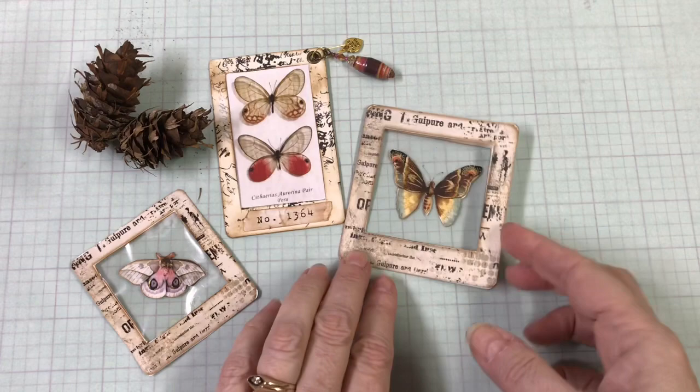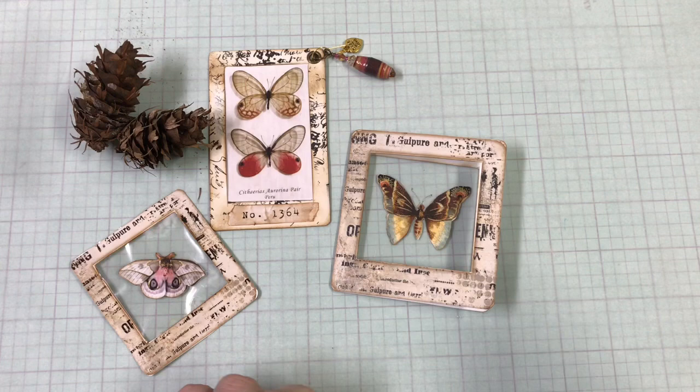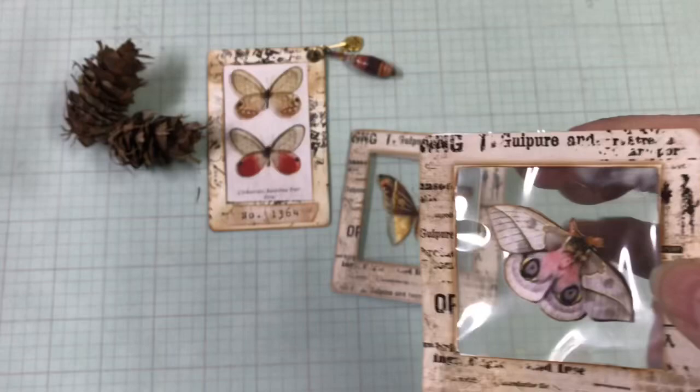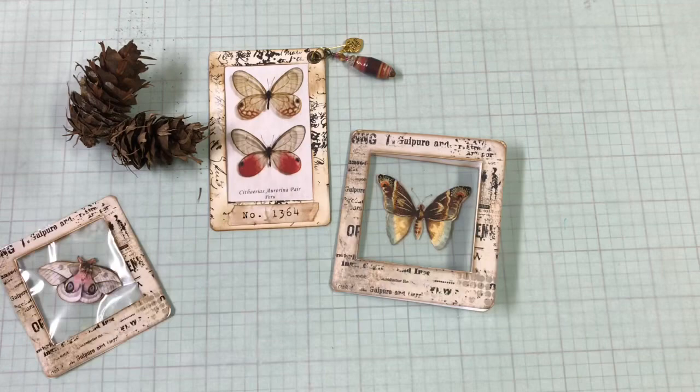I've been putting them inside here like this with some different kinds of glue, and I think the one that she used was probably going to be the best after all. I tried a little bit of this art glitter glue and I ended up with trouble. Can you see this smeary glue here and all around the edges? So it sticks really good but I didn't do a very good job of gluing that.